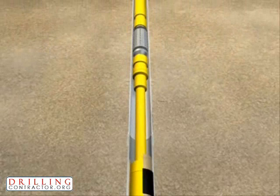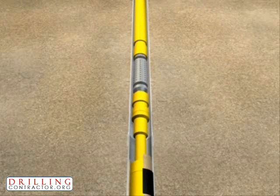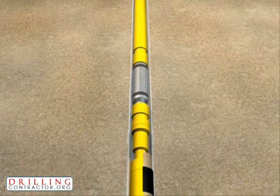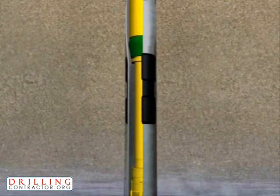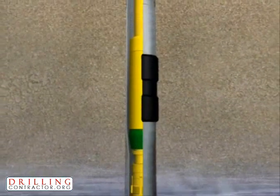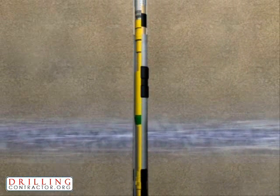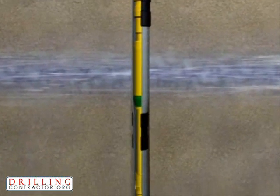Once the stroke has reached the full length, the anchor is released by bleeding off pressure and the string is then lowered, resetting the system. The anchor is now reactivated with hydraulic pressure, allowing the stroker to push the expansion cone through the expandable liner for another cycle. This cycling process is repeated until the nose of the CAD-X expansion system reaches the shoe.